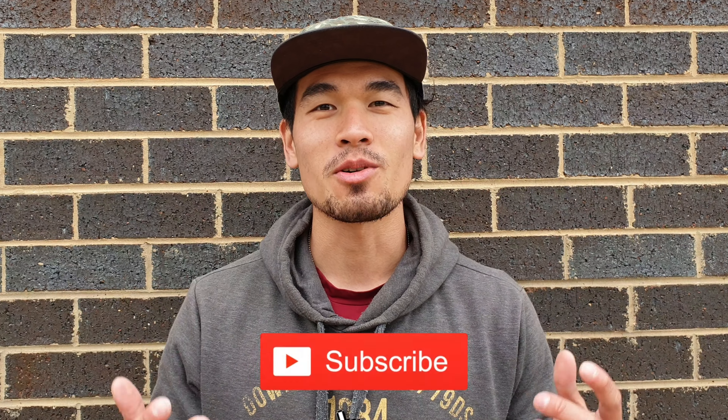Thanks for watching guys — let me know what you think in the comment section. Please like, share and subscribe for more content.